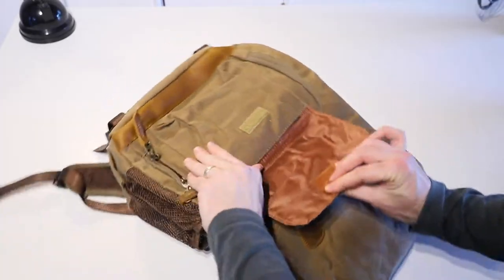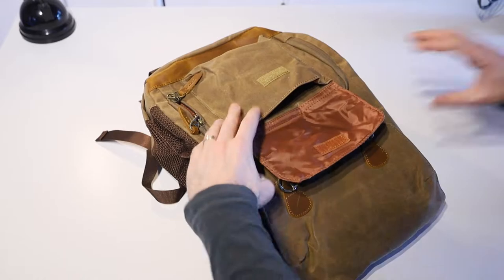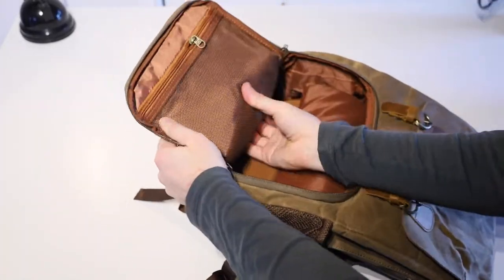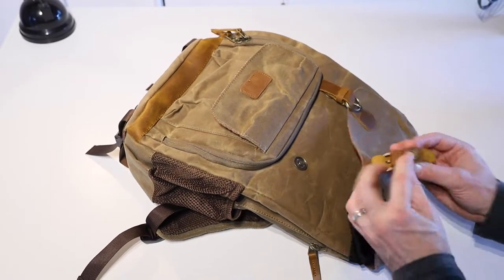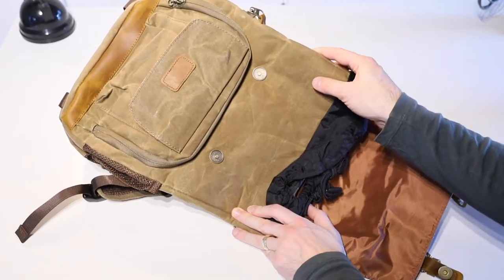On the top, we've got a little velcro pouch, and also underneath that a zippered section which opens into the main camera compartment of the backpack. There is a zippered mesh pocket on the inside of that as well. These straps for the top of the rucksack section are just magnetic clips — they literally stick on with those little magnetic rivets — and then we've got a pull cord to keep the top section closed.